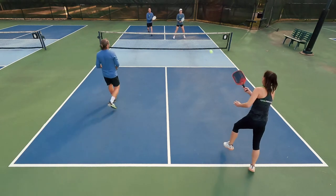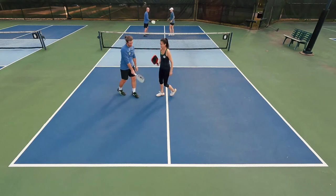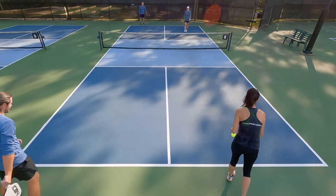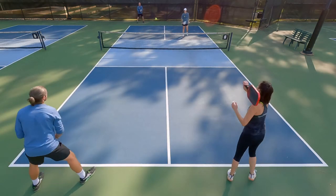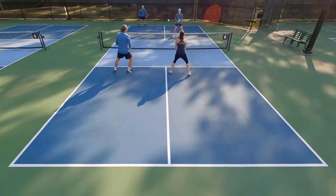Definitely really great on those defensive shots and on resets. Another area where it stood out was on spin — I felt like it was super easy to generate spin with this paddle, and that was an area I could really use as a weapon.